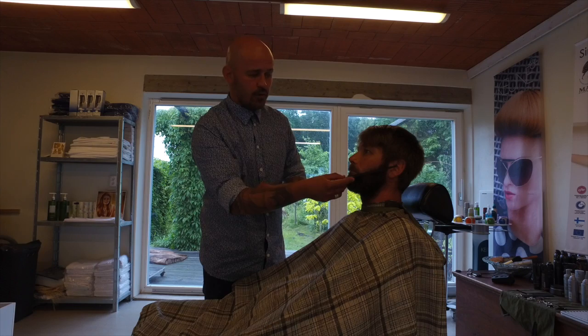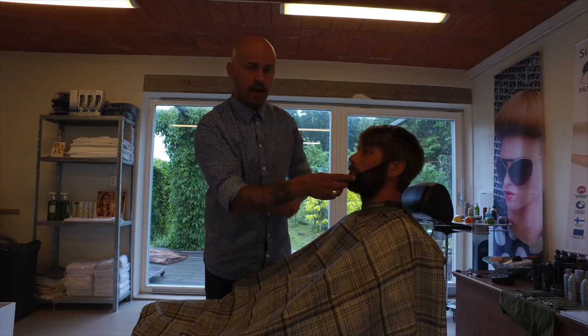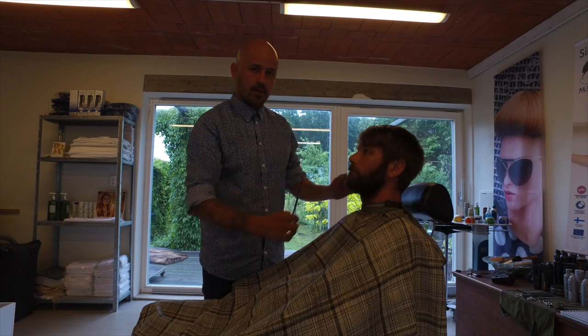Everything on top of the comb has to go off. The bottom of the comb has to keep it. That was line number two.